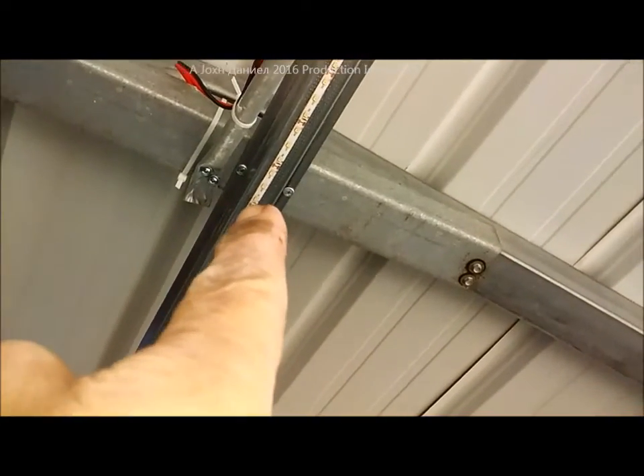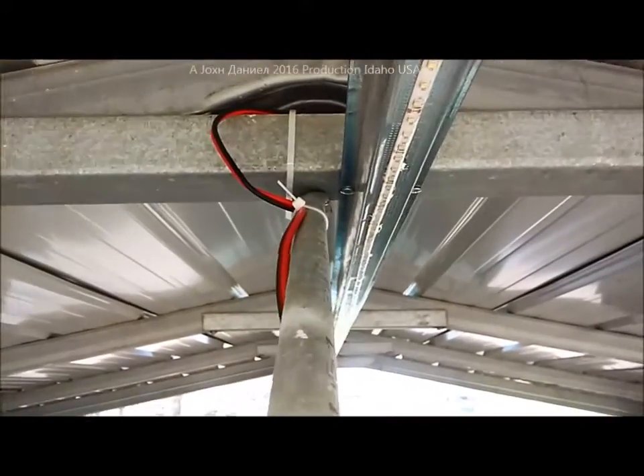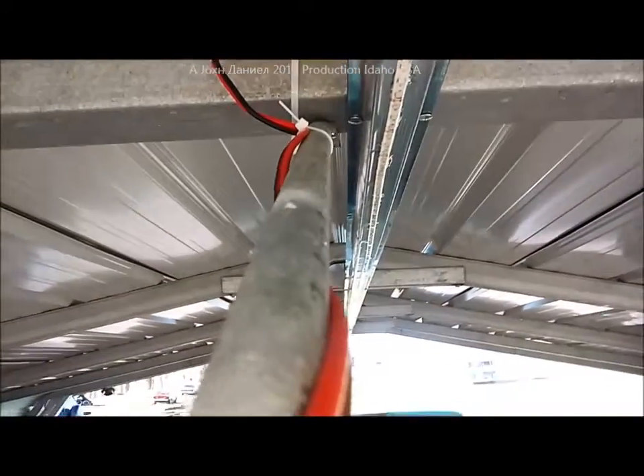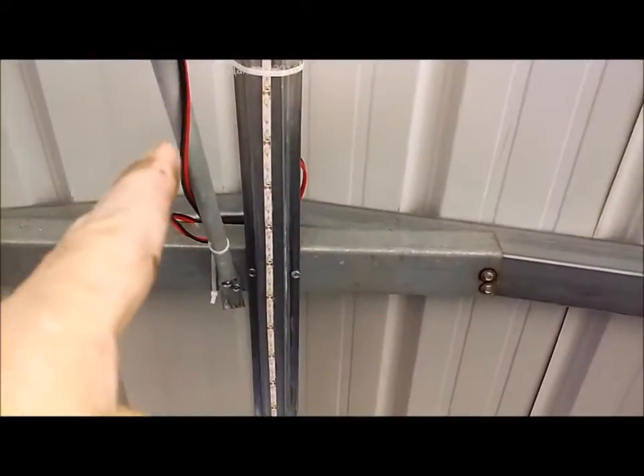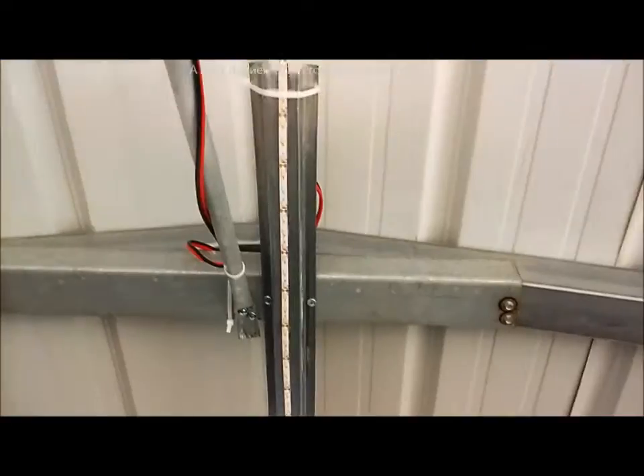Hat metal is 20-gauge, real stiff and hard — real hard to cut. You can use it for installing solar panels on your roof. It's very cheap: a 12-foot piece is about three dollars and sixty cents, and it lasts 25 years outdoors. The hat metal runs all the way down to the very end of the carport.